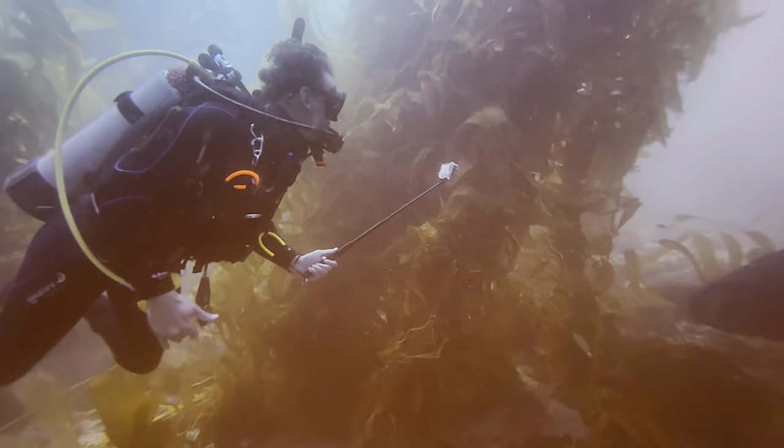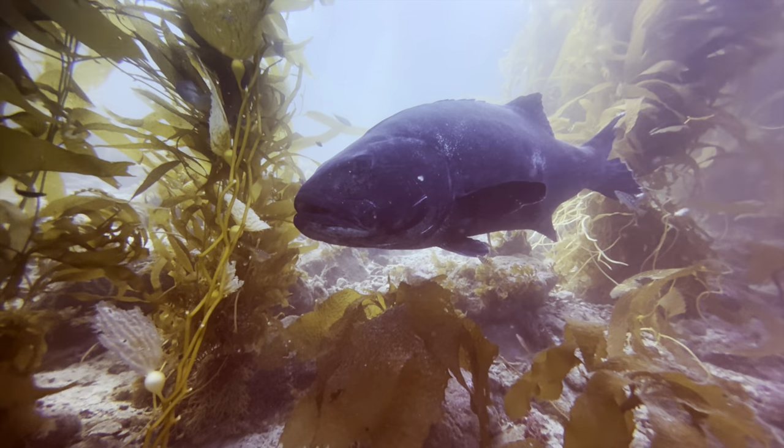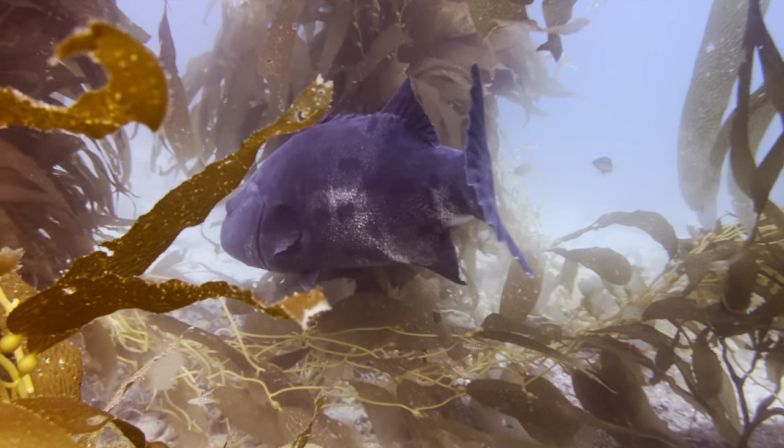During the dive, we came across a 300-pound black sea bass just lurking in the kelp forest. Changing the cameras is also really easy with this housing. After a while, he got bored with us and decided to move along.